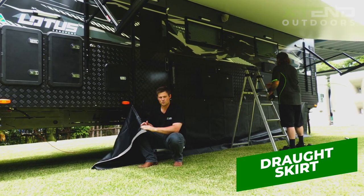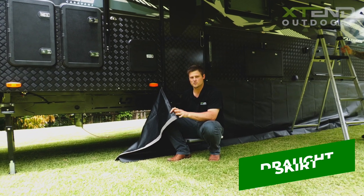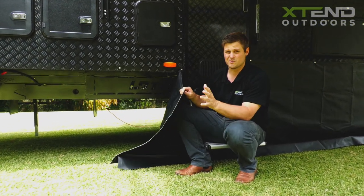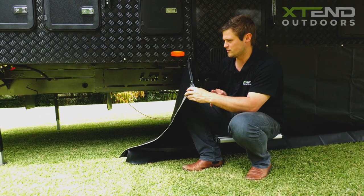Step one is installing the draught skirt, sometimes also referred to as a wind skirt or a mud skirt. The draught skirt stops exactly what it says — the draught from coming through and blowing dirt under your annex.